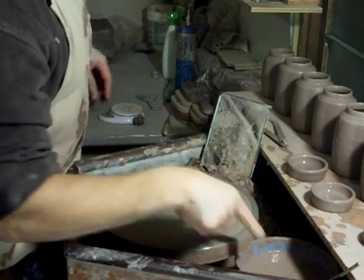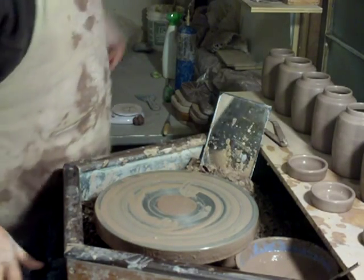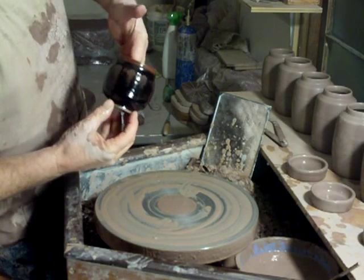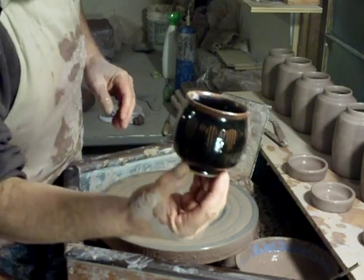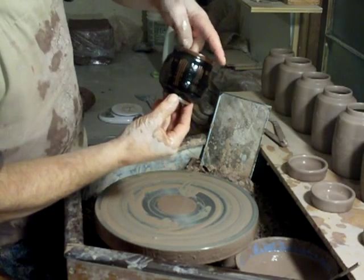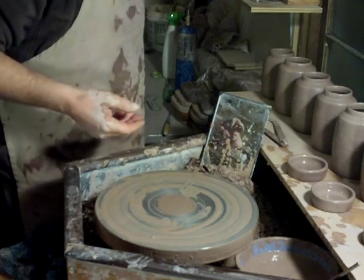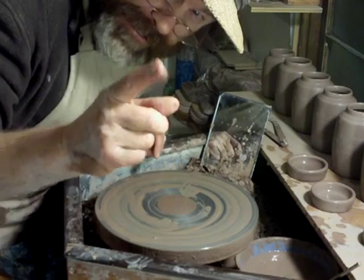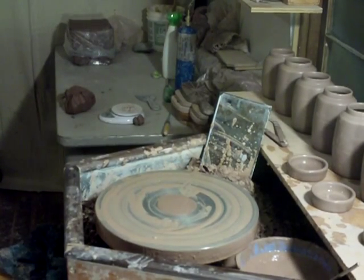Thanks for joining us. Don't forget to visit my website simonleachpottery.com — on the front page we have an auction for a nice Temeku engraved tea bowl, so go have a look at it. If you like it, put in a bid. Until next time, Simon Leach saying keep practicing — see you soon, thank you.